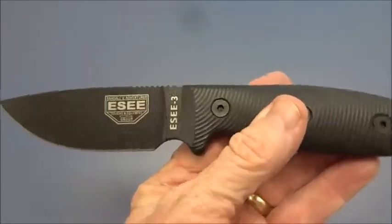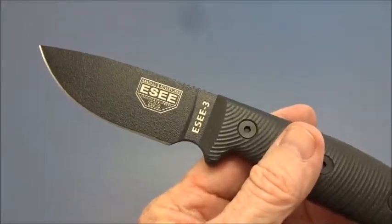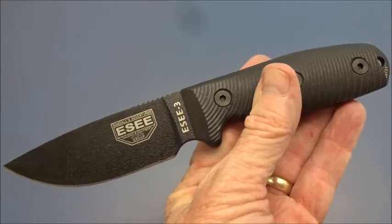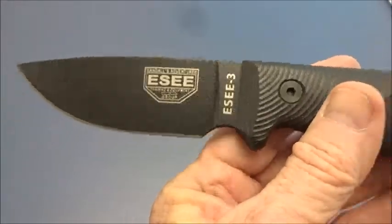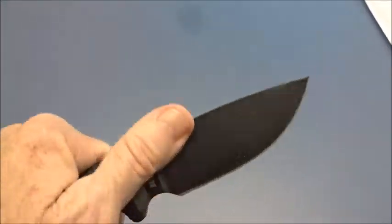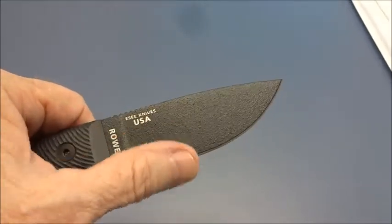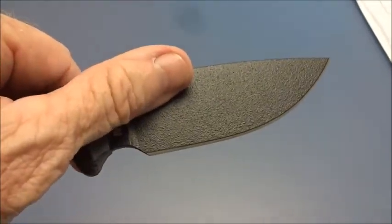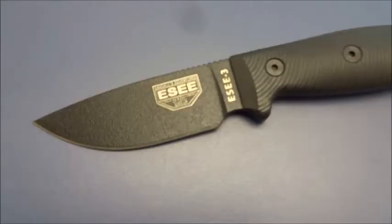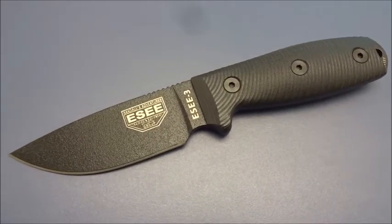I'm not going to take this out and do a test like chopping wood - there are plenty of videos out there that can show that much better than I can. I'd recommend it. It seems pretty well built, I like the way it feels, and I'm sure it's going to hold up really well. Good coating on here for corrosion resistance, and out of the box it's scary sharp. Highly recommended. If you found this video beneficial, subscribe and like for more.